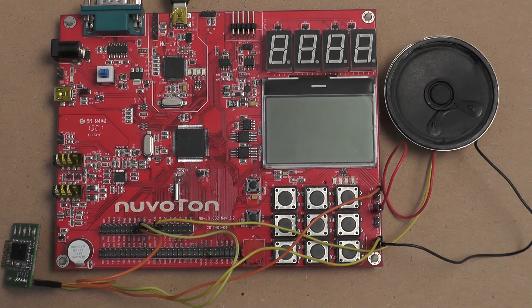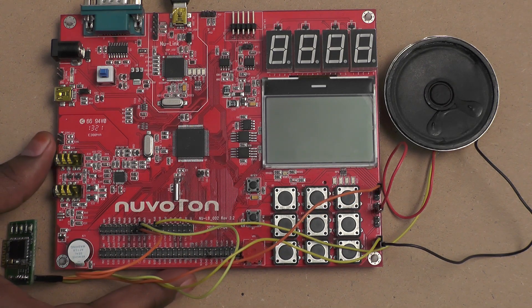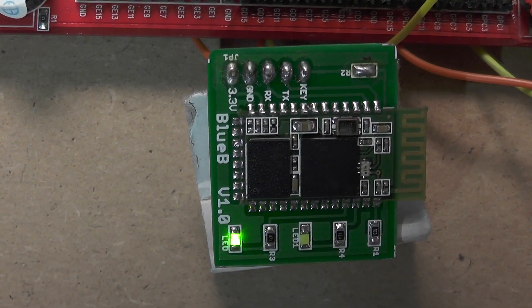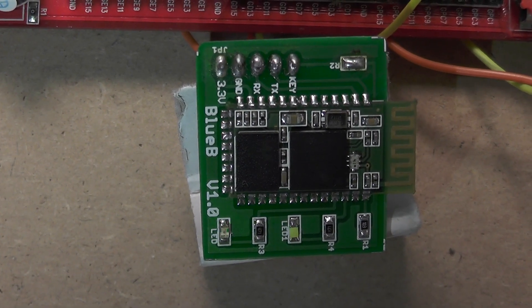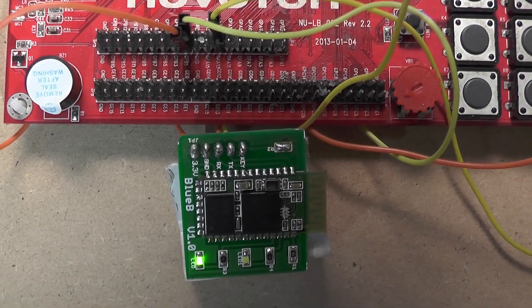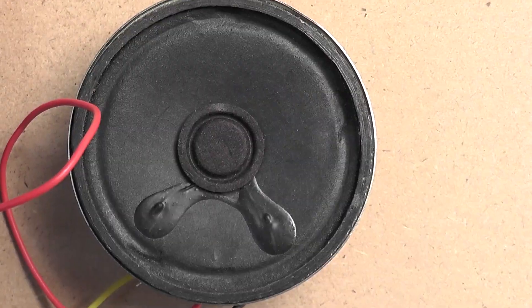First we will see the demo setup. This is the Novata new micro NUC 140 learning board. This one is a UART-based HC-05 Bluetooth module; it is communicating to the learning board through RX and TX pins.